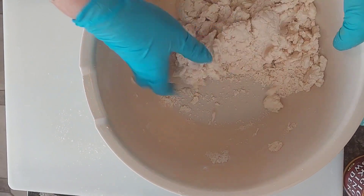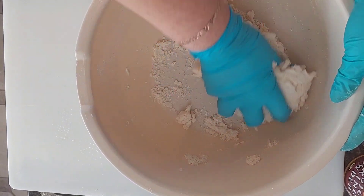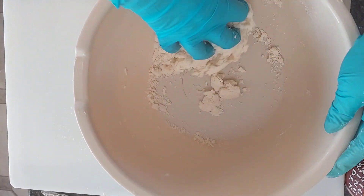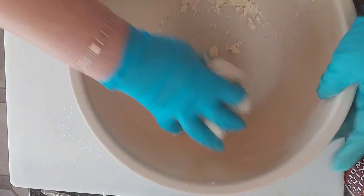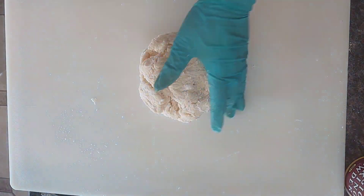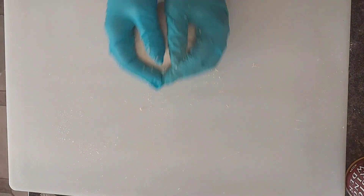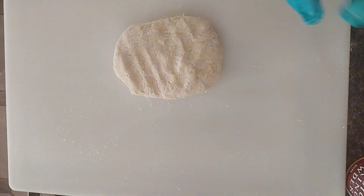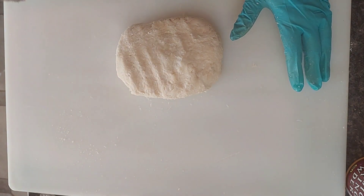Now I'm going to use my hand and make it into a dough. This is done. I'm going to leave it to rest for about 20 minutes, covered.